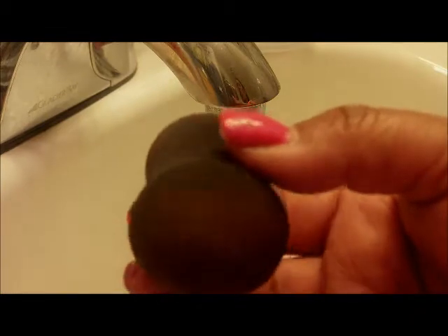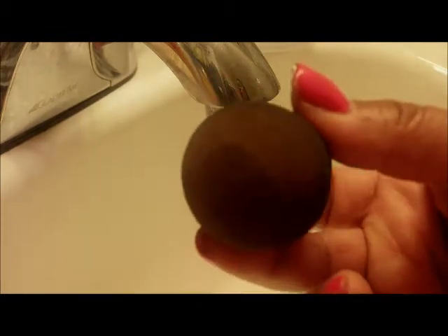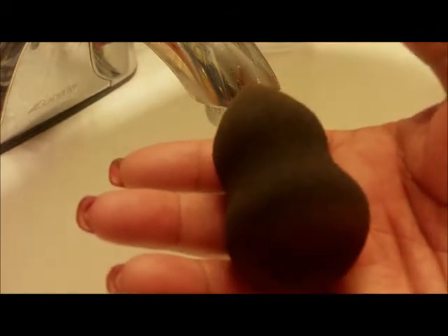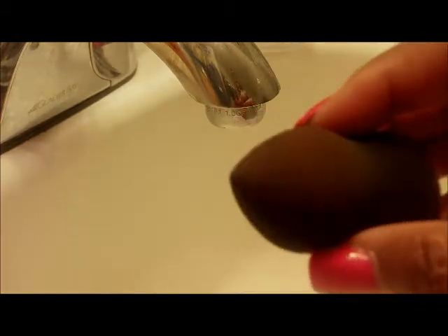I'm going to show you how to thoroughly clean all the foundation off of your blending sponge. This is a sponge that I got off of eBay and as you can see it is dirty - it has foundation on it.